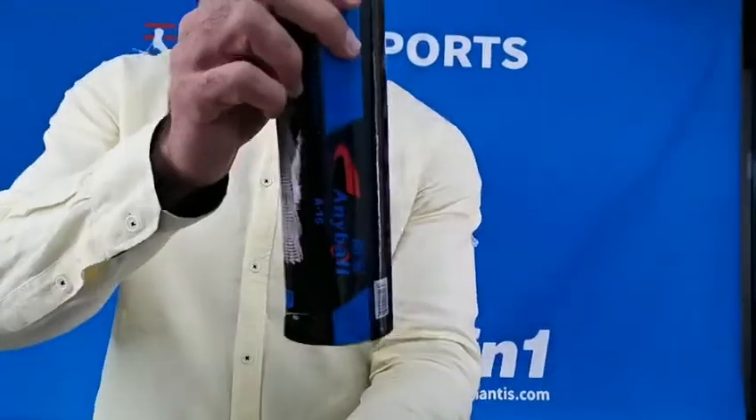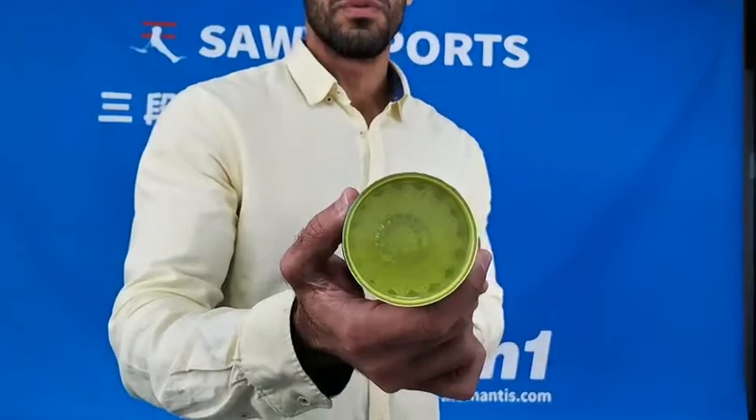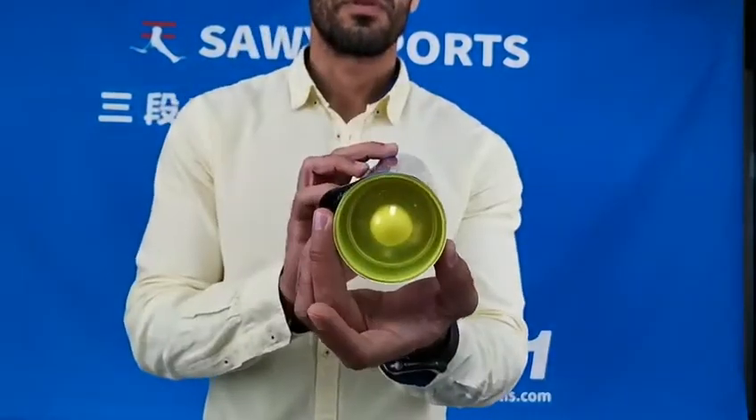Here is the package, which includes six pieces. Here is our logo, and it's transparent also from the backside.